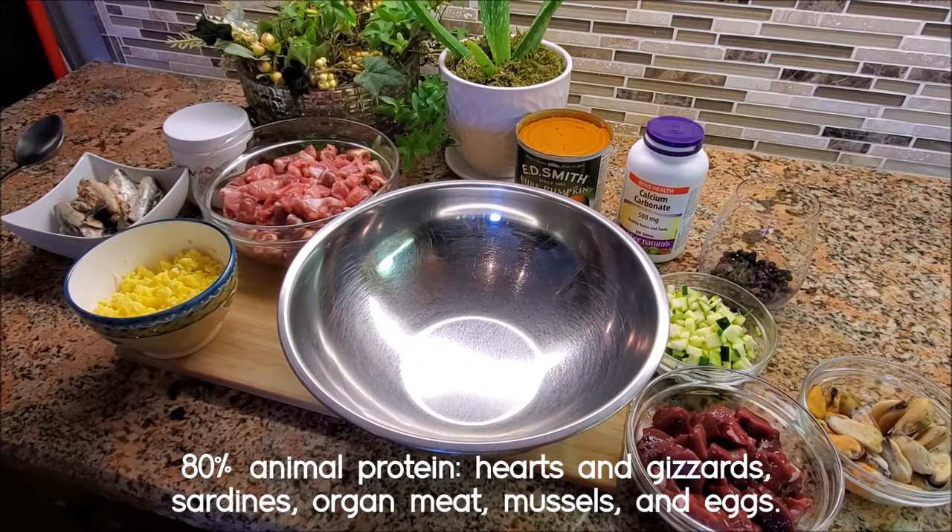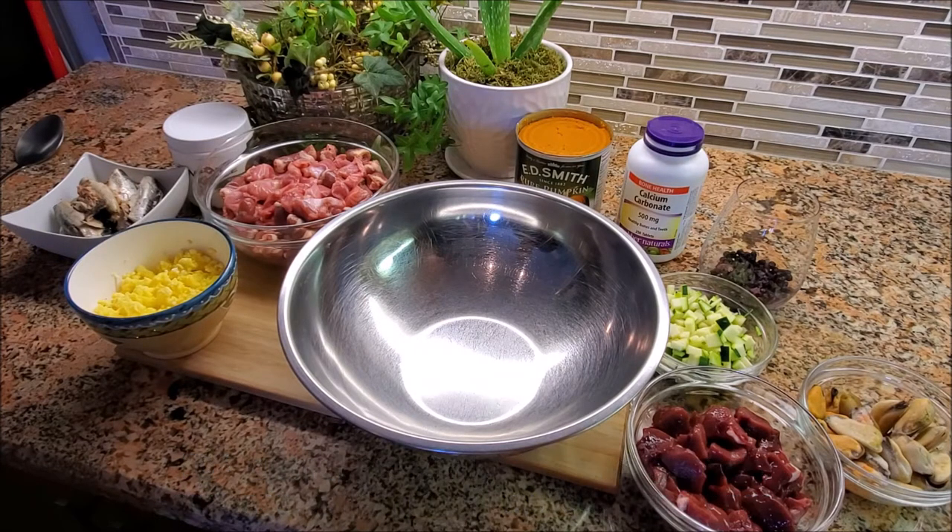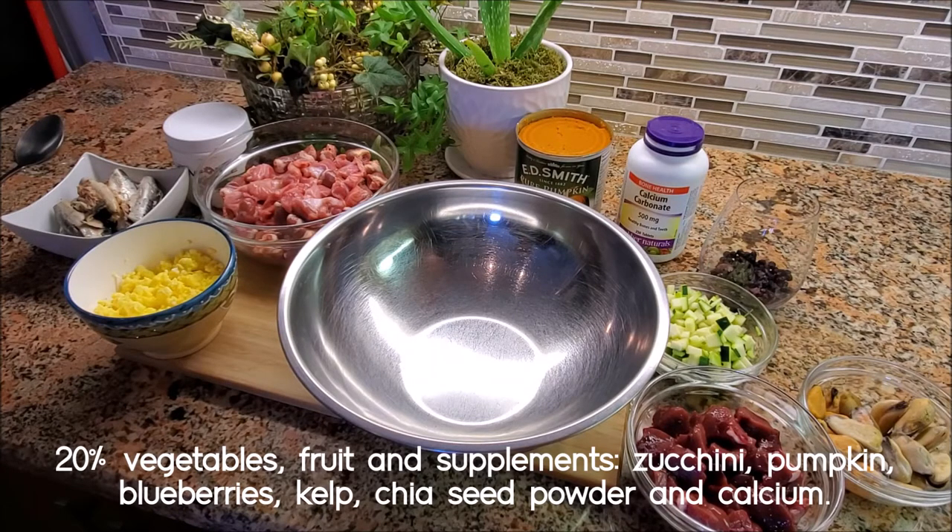A quick note before I start mixing everything together — in terms of storing this recipe once it's done, you can absolutely leave it in the fridge for probably around four-ish days. The rest you can freeze. I wouldn't leave it in the freezer for more than two or three months because fresh food is superior — you don't get as much degradation of nutrition. What I like to do is set aside food for one or two days, and the rest gets frozen into meal-size portions so I can just take one at a time, thaw it, and put it right in the bowl.